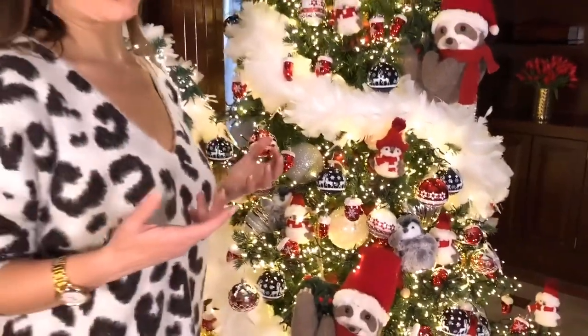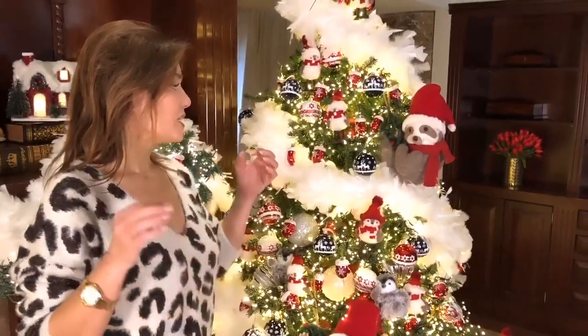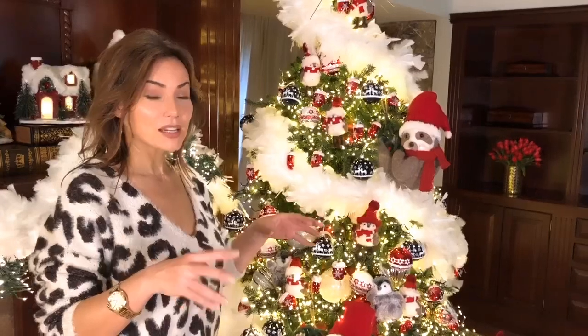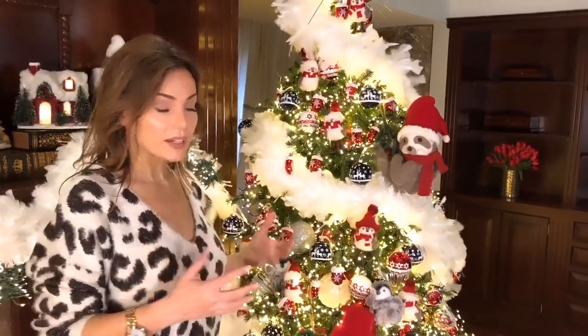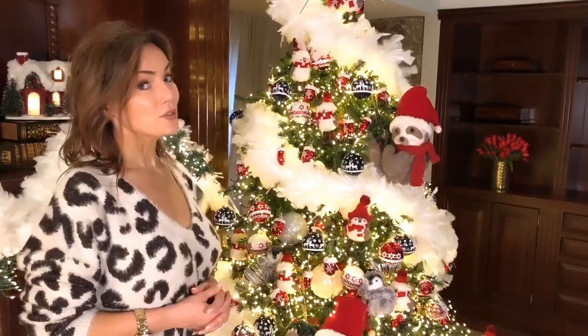They're that little thing you add to your tree and they really make a big difference. They're super sweet — they show up because they have great contrast. I love that they add the red and the white, which is always really fun and upbeat on a tree, and you get 24.